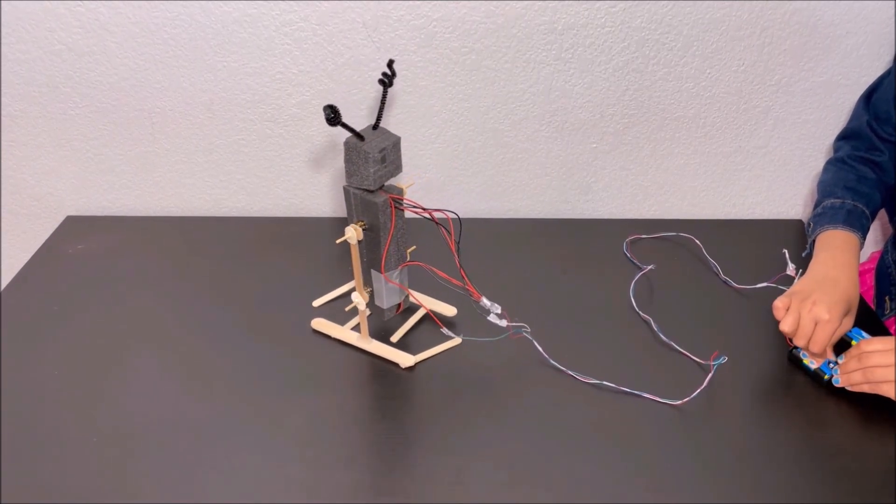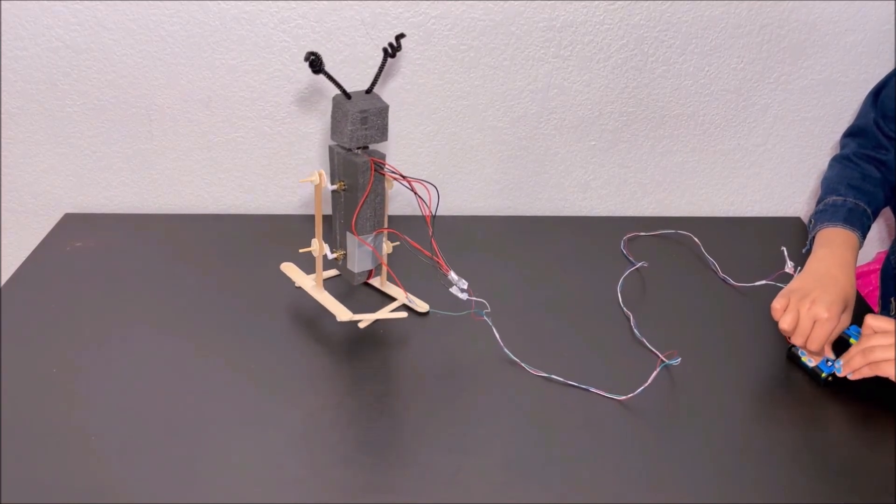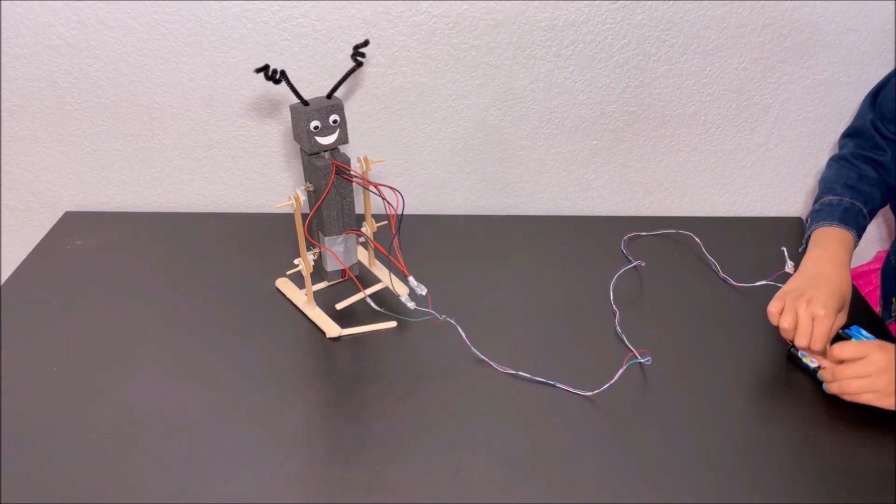I'm proud of myself to make the robot which can spin its head and walk. Wow! So cool.